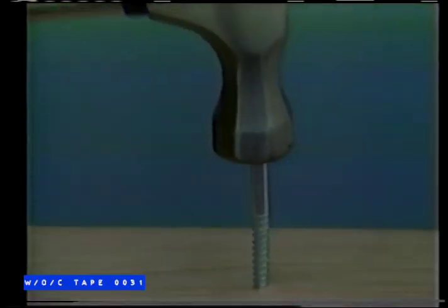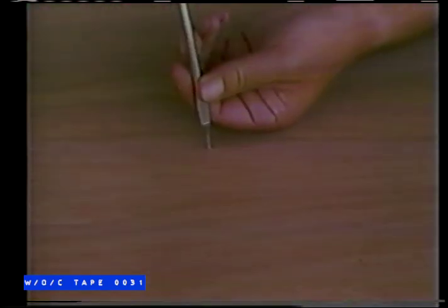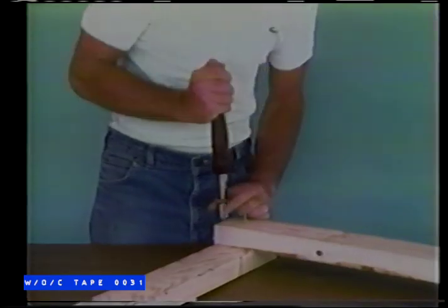The most used screwdriver in America today — come on, admit it, you've done this, haven't you? Oh, we don't blame you. A regular screwdriver can bring tears to your eyes. Fancy ones can be positively painful.